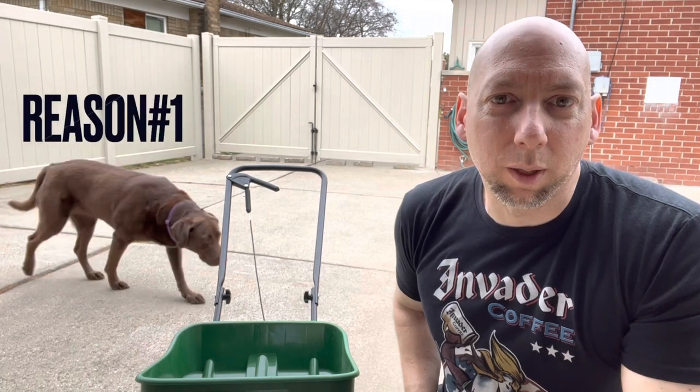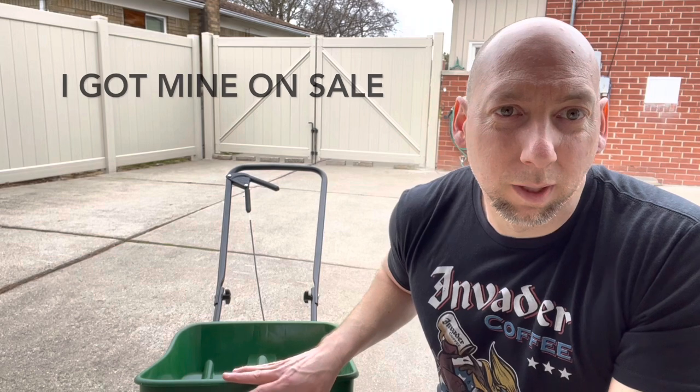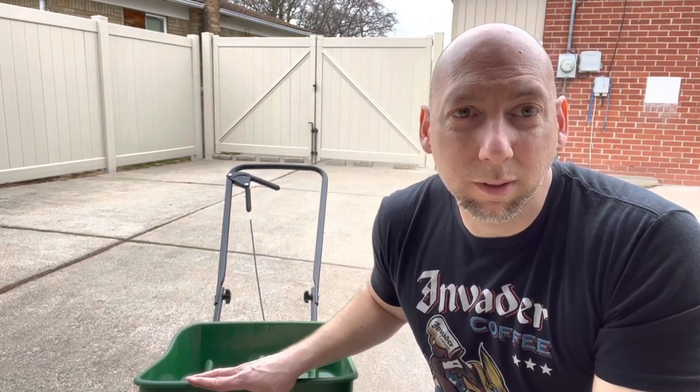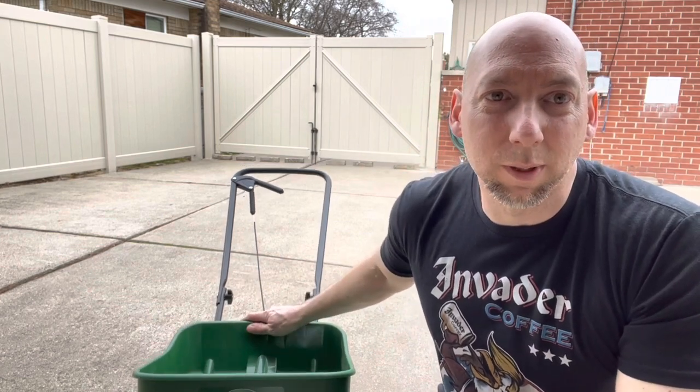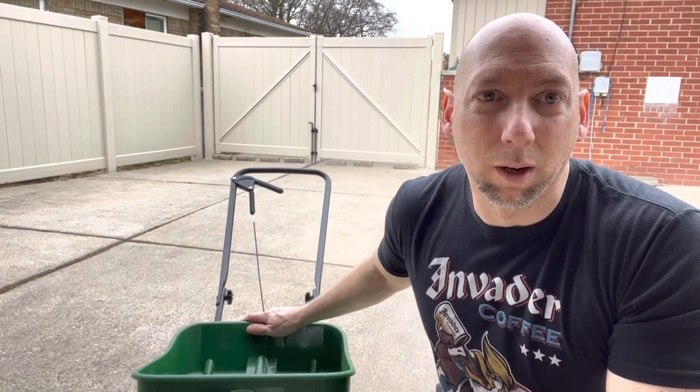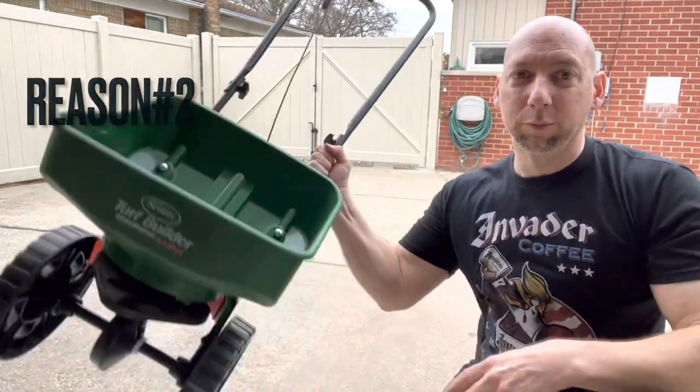The first reason why I recommend this is because it's inexpensive. I got this for $35 at Home Depot, and I've seen it anywhere from $35 to about $44 on Amazon. As far as spreaders go, this is one of the least expensive on the market right now.